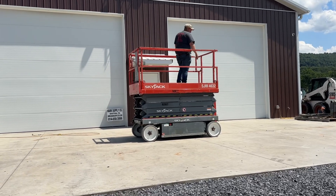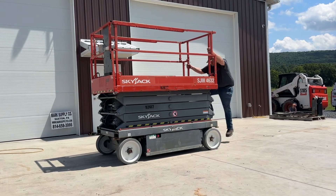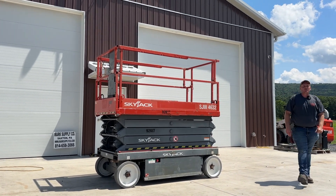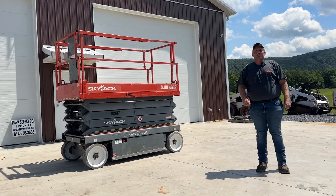Guys, there it is — complete unit ready to go to work. If you've got any questions, 814-658-3066. Please check out our website at www.marksupplyco.com. As always, thank you very much for checking out Mark's Supply Company. Have a great day.